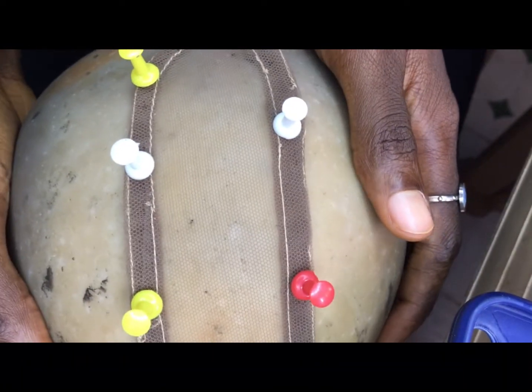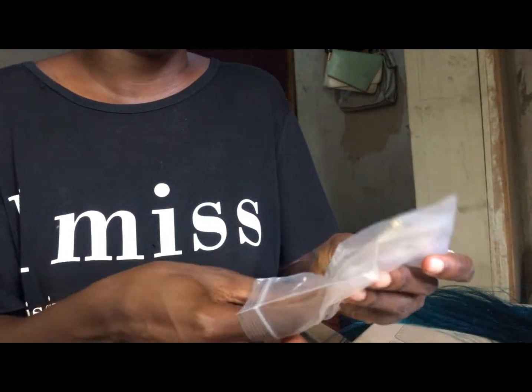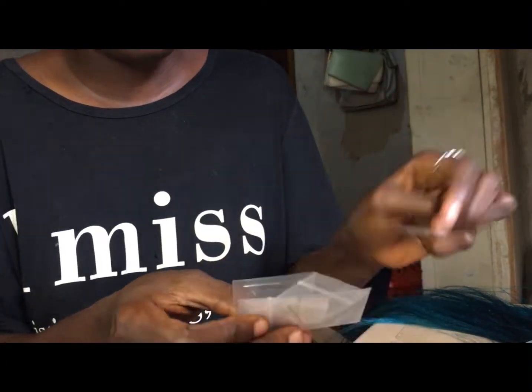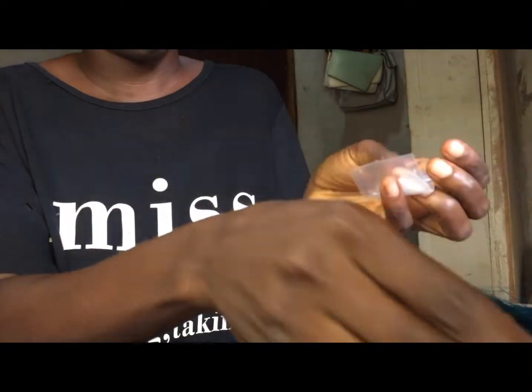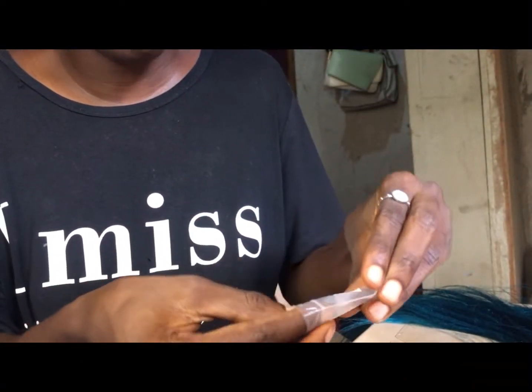I'll be using a ventilating pin for the closure. In this video I'll be using a one-to-one pin, and I'm going to set it up as you can see.